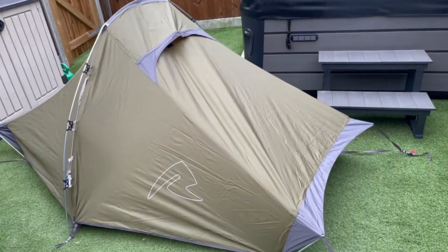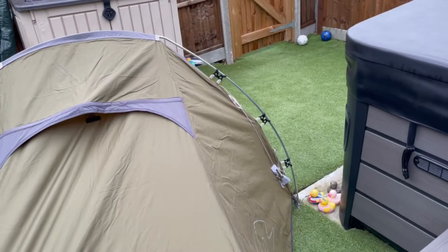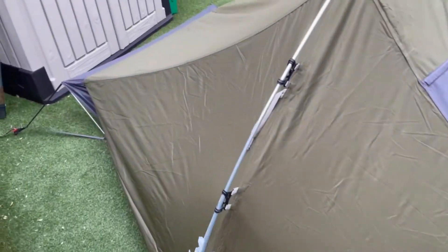Nice and easy to go up, a little bit fussy at first because it's brand new out of the bag and you have to put the inner in at the same time. I was kind of hoping that was going to come together as one, and actually first impressions — really good.